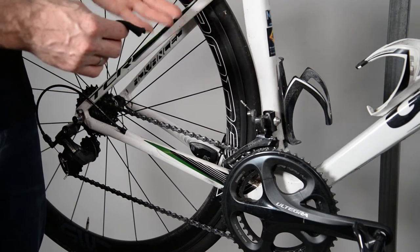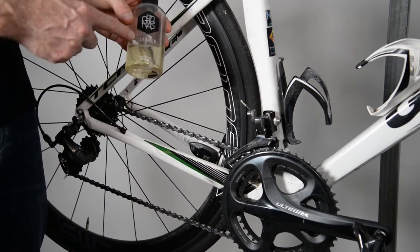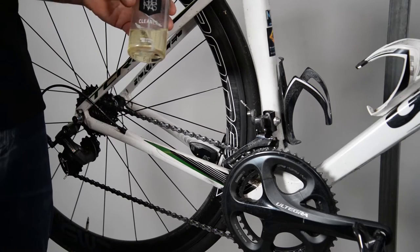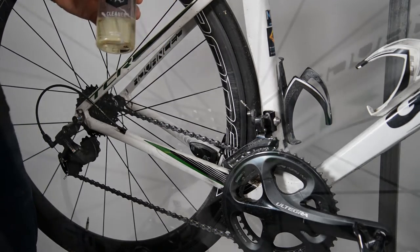The second thing I have, which is nice to have, is a type of bike-specific cleaner or degreaser that helps get some of the gunk and dirt off a little bit more easily. So let's have a look and see exactly how we do this.